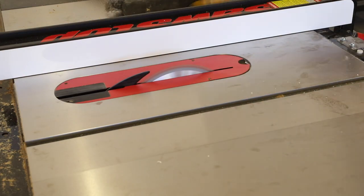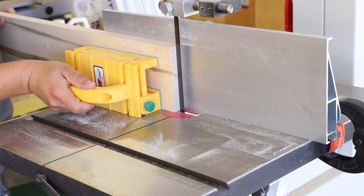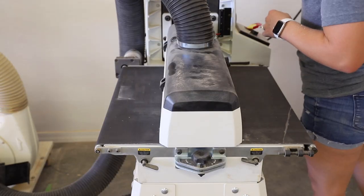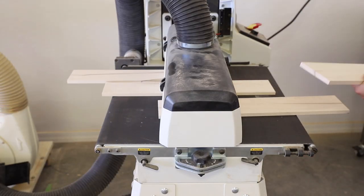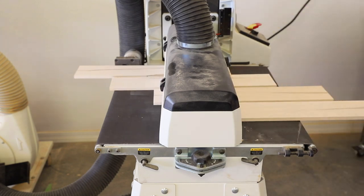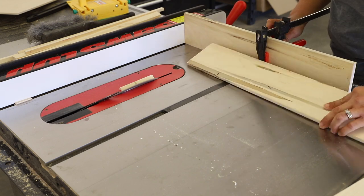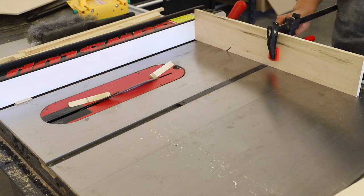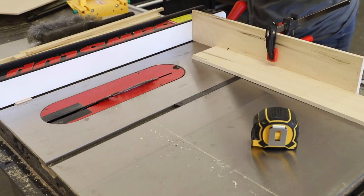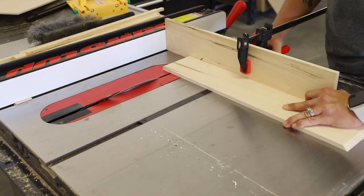I then got started milling down the wood that would make up the sides of the box, ripping them down to width on my table saw, then re-sawing them on my band saw. I ran them through my drum sander to take out the saw marks and get them to uniform thickness, which was about 3/8 inch. I set up a makeshift sled on my table saw to cut the 45 degree miters on one end of each of the boards, then measured and made a mark on the sled for the second miter to be cut, making each of these pieces 16 inches long.